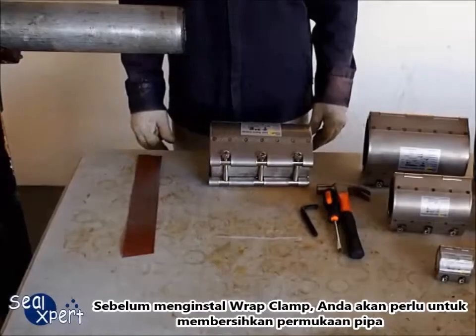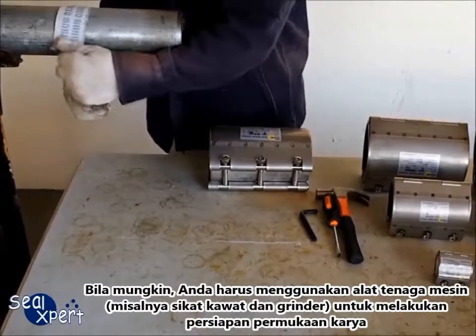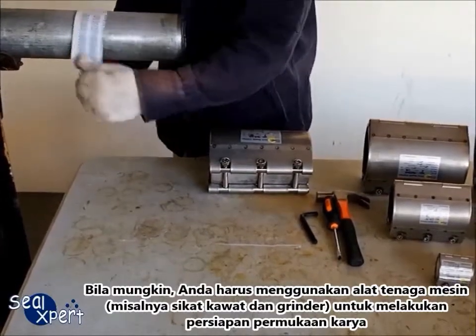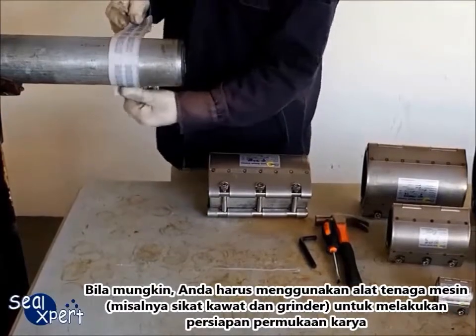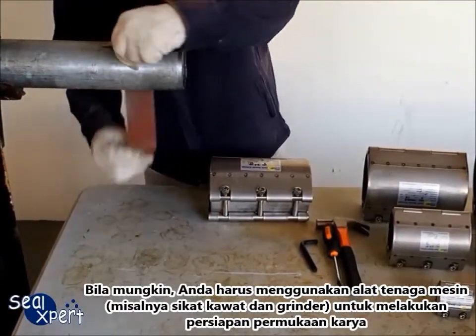Before installing the Wrapped Clamp, you will need to clean the pipe surface. Whenever possible, you should use a mechanical power tool, for example, a wire brush and grinder, to perform surface preparation works.